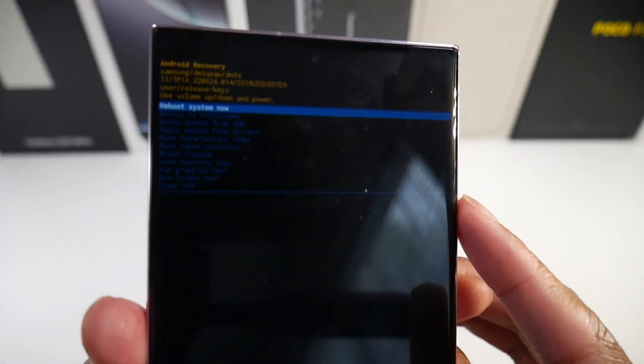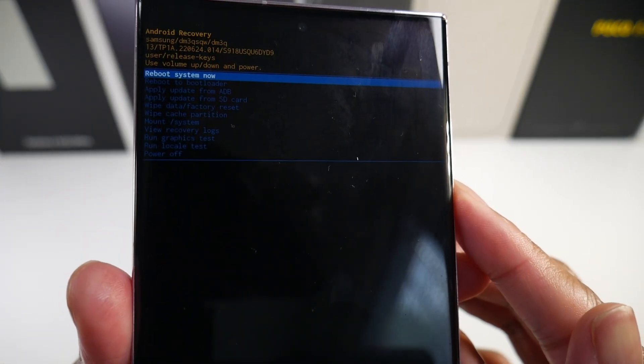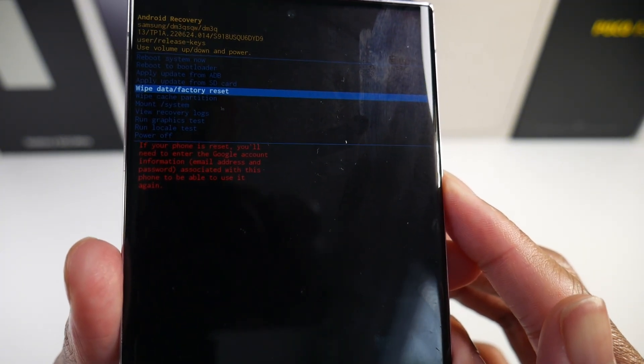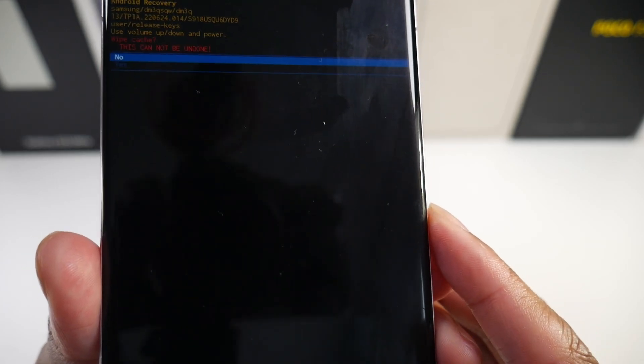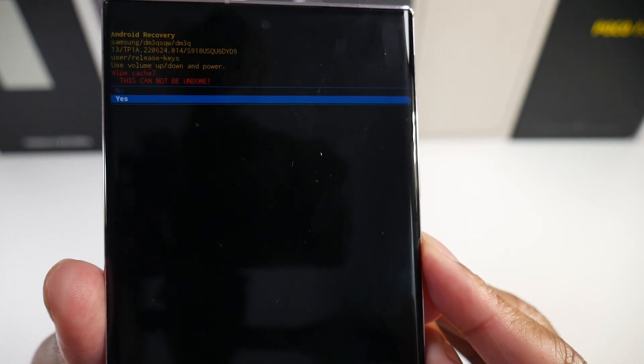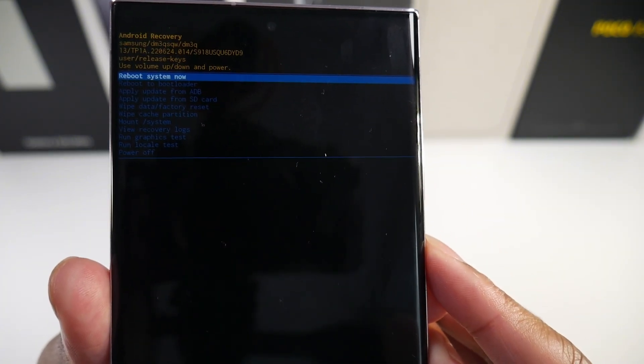We'll boot into this menu — hopefully you guys can see that. We're just going to use the volume keys to go down, and you'll see the wipe cache partition option. We're going to go ahead and click yes, and then reboot our system.